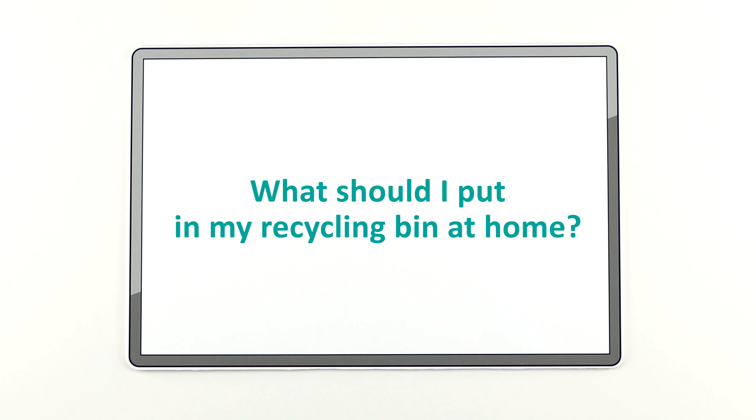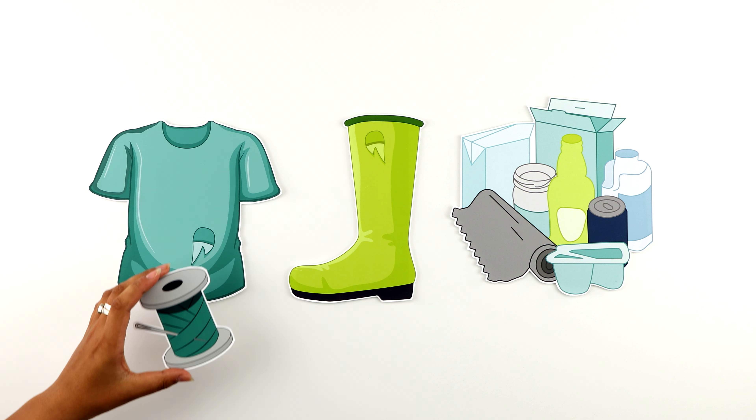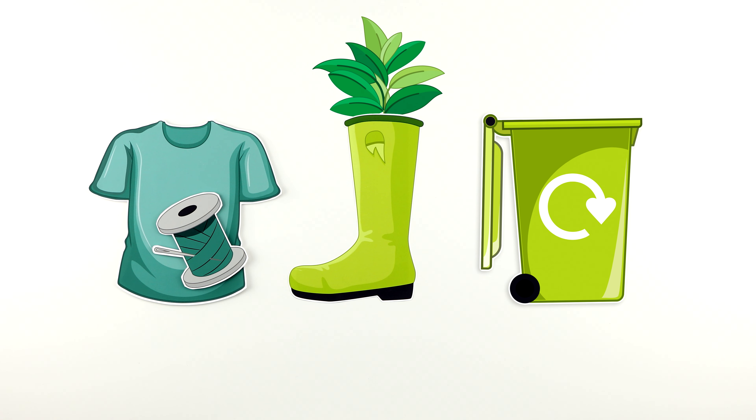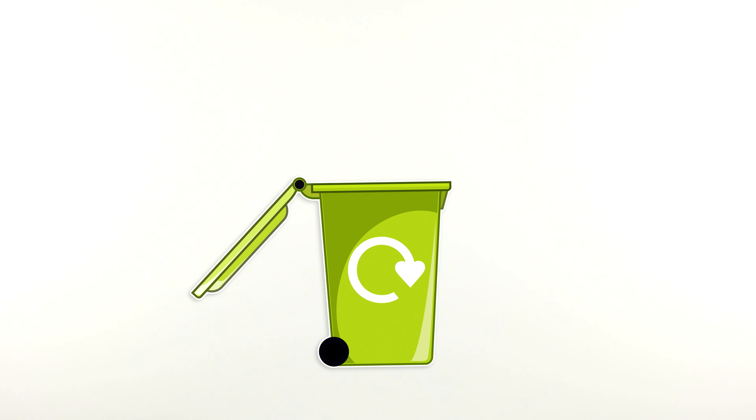What should I put in my recycling bin at home? It's important to repair, reuse and recycle as much as you can. And there is a lot that can go out for collection at home.